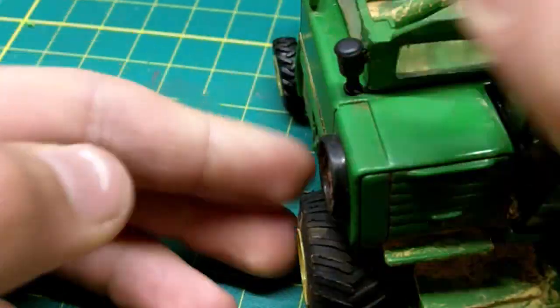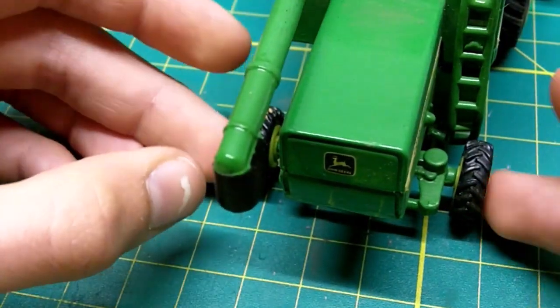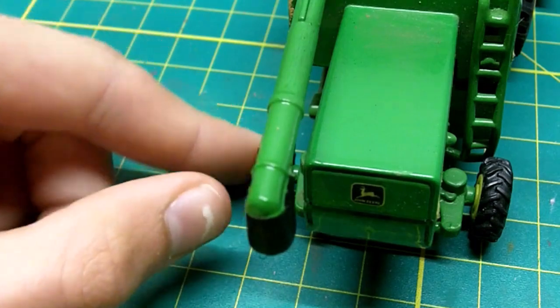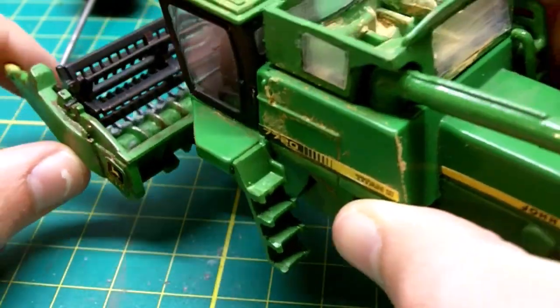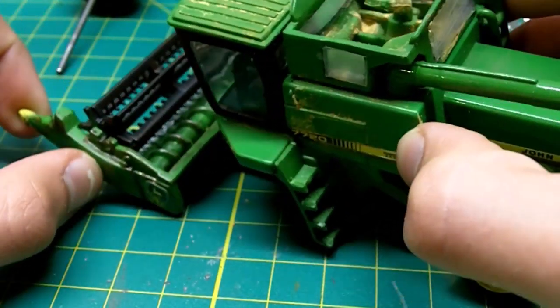I didn't really put anything in the back there. First, we're going to put on the steps. I did just glue those steps in — you can see the paint job looks pretty good. I would walk up those steps if I was small enough.